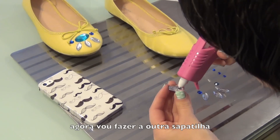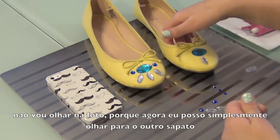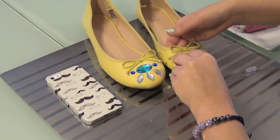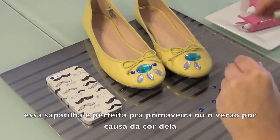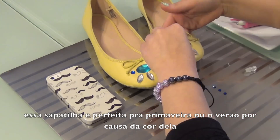Start designing your other flat. I'm not going to look at my phone to know where to place the jewels because I can just look at my other flat. I really think these flats are perfect for spring and summer because of their bright color.